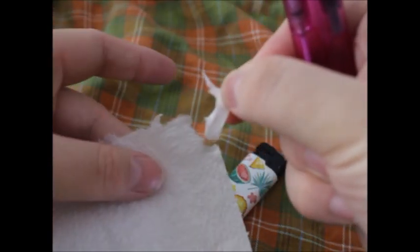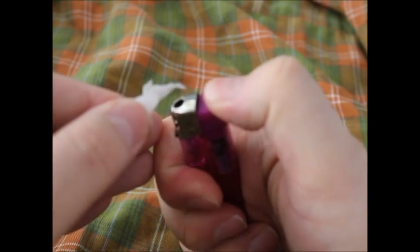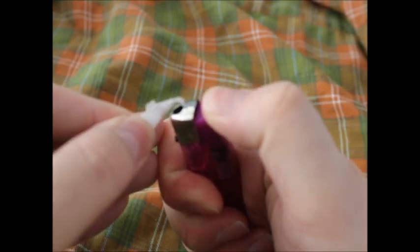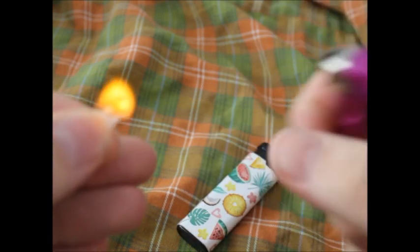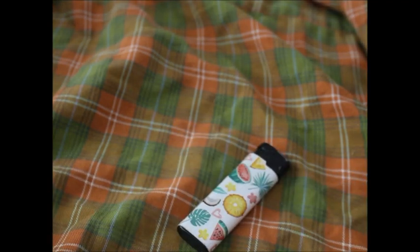Then you fluff up some of your tinder — it's just a corner of a kitchen towel here. Make sure it's on maximum. You see, we have enough to start something else on fire.